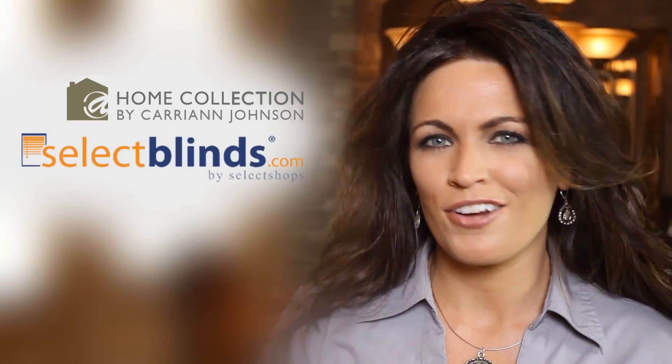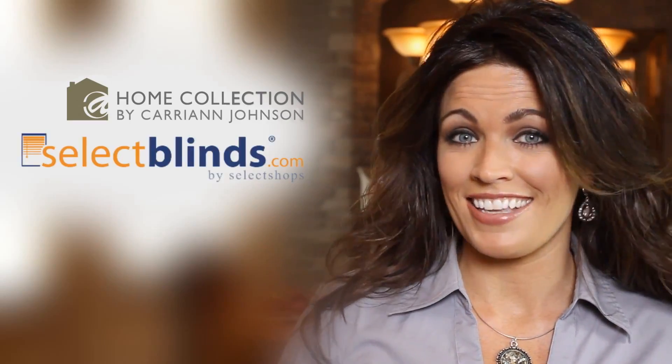Another great product by Select Blinds. The installation process can vary slightly from one product to another, so make sure you reference the installation instructions that came with your order. For more specific instructions, visit selectblinds.com. Most of all, have fun decorating with the at-home collection at Select Blinds.